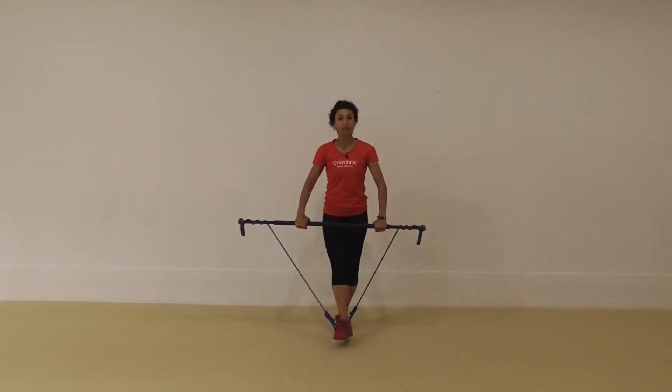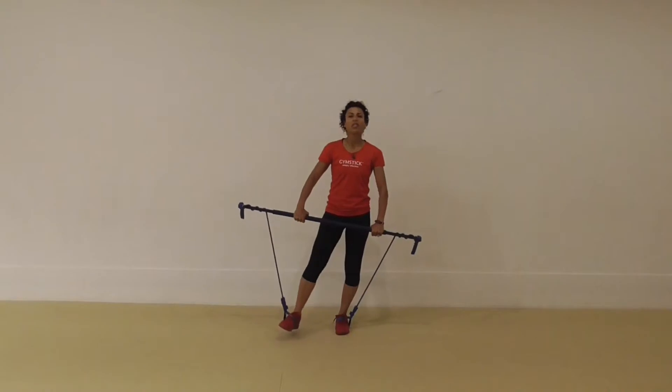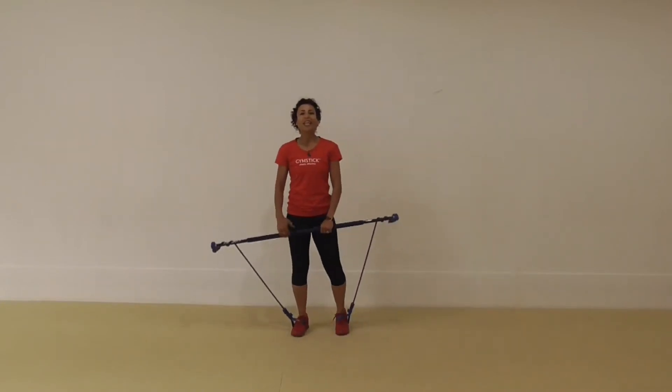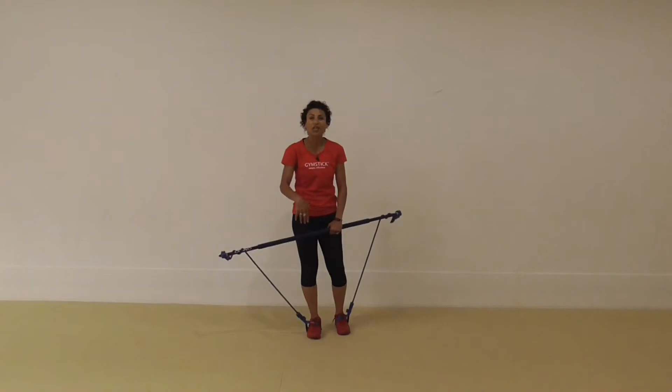So we do this for 30 seconds — that's around about 16 repetitions — or you can set the timer on your phone, or buy the music from powermusic.com. We have Gymstick Music with timings and countdowns, and it just takes the stress out of looking at your phone or your watch to see how long you've been going, or having to count repetitions.